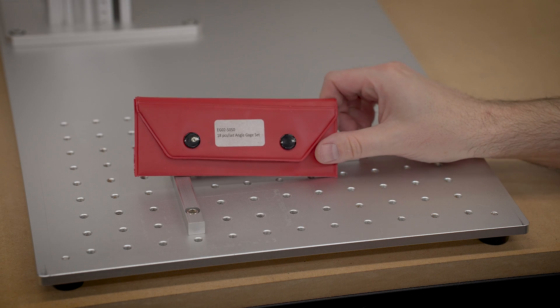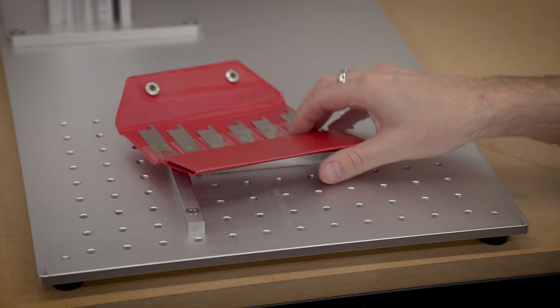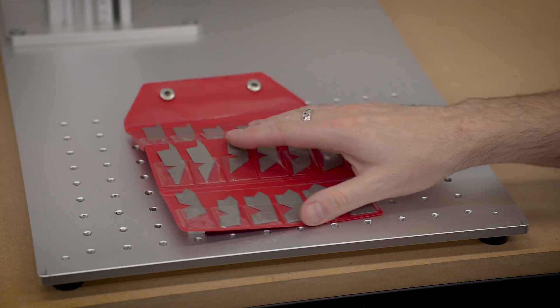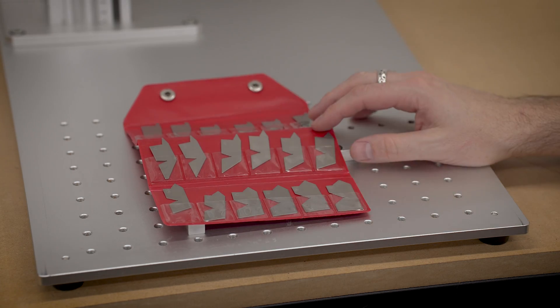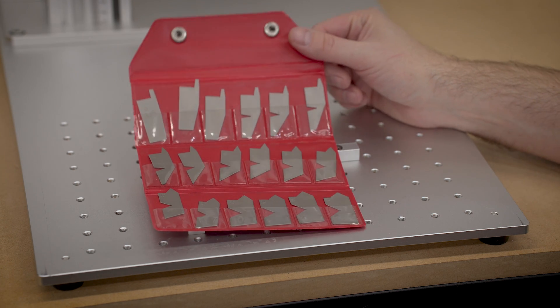Hello everyone, this is Robert and this is an angle gauge set. I've had this for a little while and it comes in really handy if I need to measure some angles on things and lay stuff out for CAD, but the big problem is there's no markings on them.